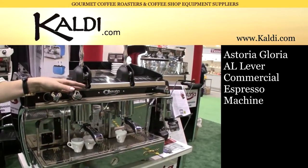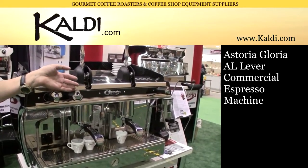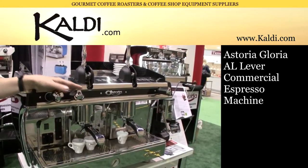This is the Gloria lever machine. This machine comes in a 1, 2, 3, or 4 group configuration.